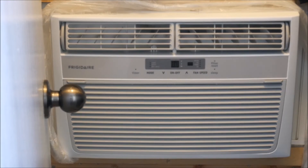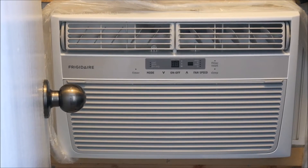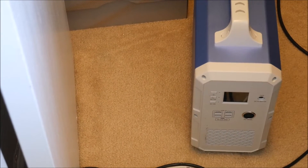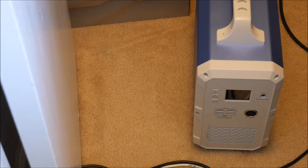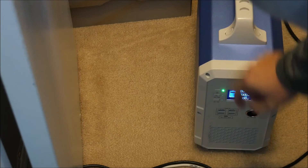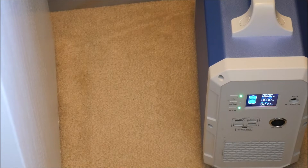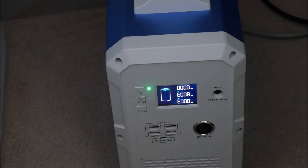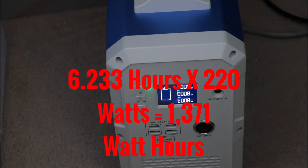For the next test we recharge the battery, and I'll show you the air conditioner we're going to use — it's a unit I rigged for my IT closet where my servers and network equipment are, consisting of a window unit and multiple large duct fans. After recharging, we fired it up and the air conditioner and fans settled at a steady load of 220 watts. The air conditioner ran for six hours and 14 minutes at 220 watts, which equals about 1371 watt-hours.